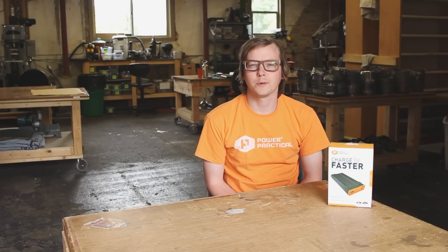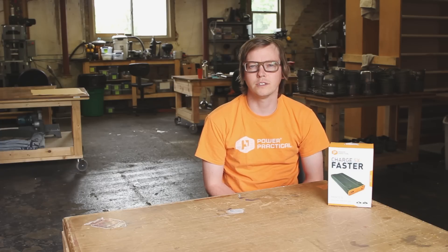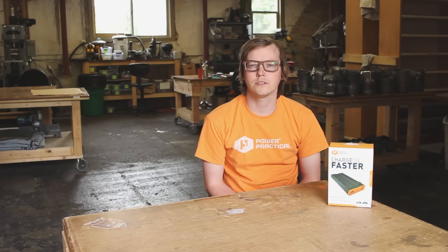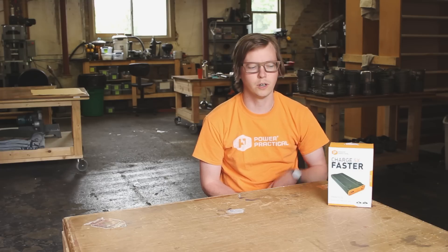Hey Kickstarter backers, just want to touch base and give you guys a quick update. Production has started. Everything is complete in terms of the parts except the PCB, which should be completed in the next week and a half. After that it should only take a couple days for them to assemble all of the Pronto 5 batteries, and then they'll be on their way to us to be distributed to you guys. We're super thrilled.